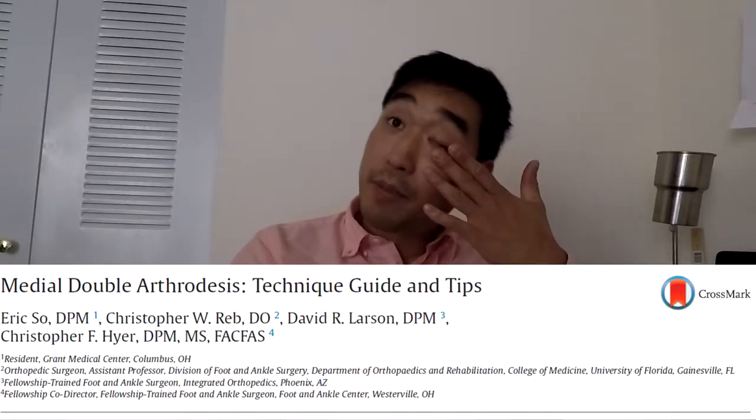The journal article we'll be discussing today is titled 'Medial Double Arthrodesis: Technique Guide and Tips.' This is written by Eric So, Christopher Webb, David Larson, and Christopher Heyer. This paper is basically an instruction manual on how to perform Medial Double Arthrodesis.